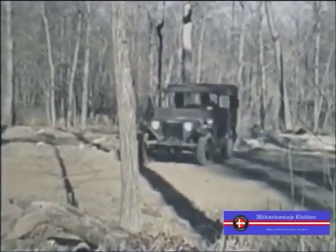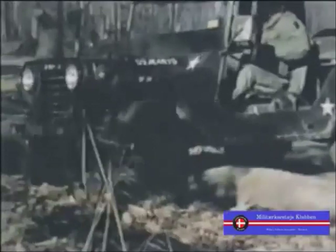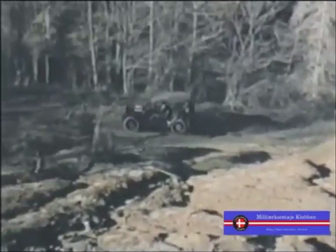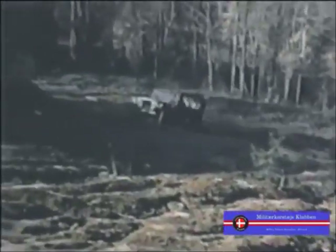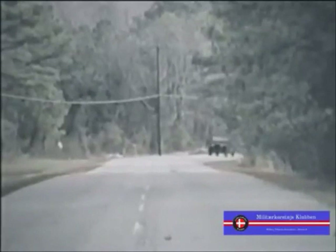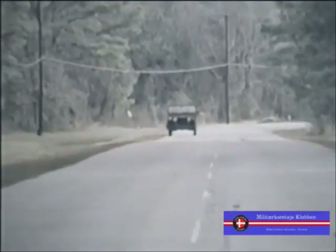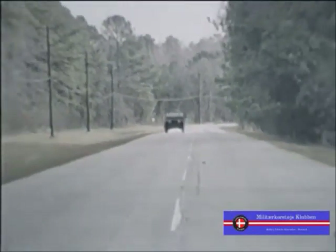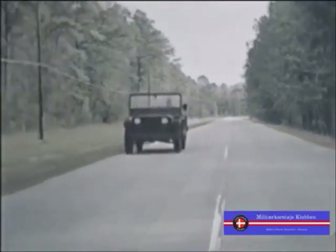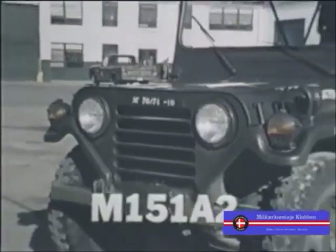The M151A2 has a high road clearance, with independent suspension for each wheel and four-wheel drive. Because it is really a utility truck and not a passenger car, its handling characteristics on the highway are different from the family sedan. We'll talk more about that in a moment, but first let's take a close look at this new model of the M151 and examine the major changes.